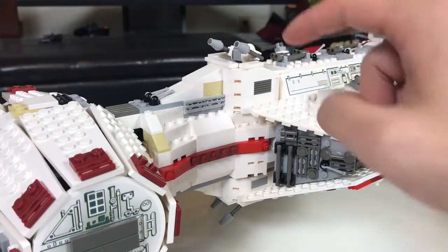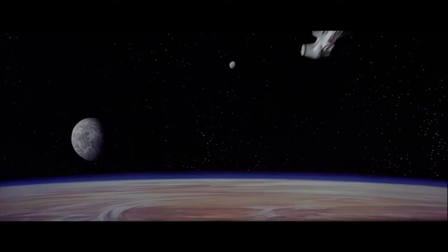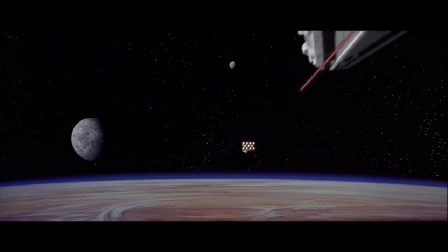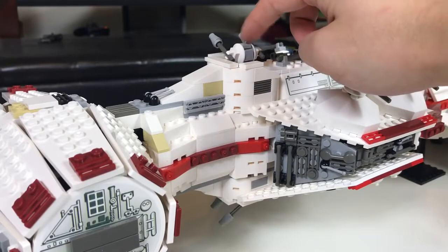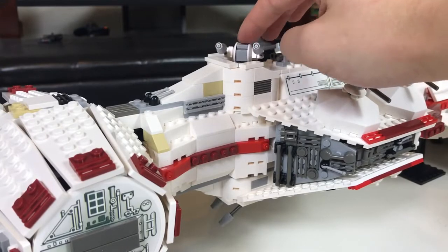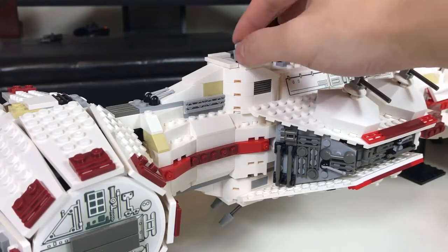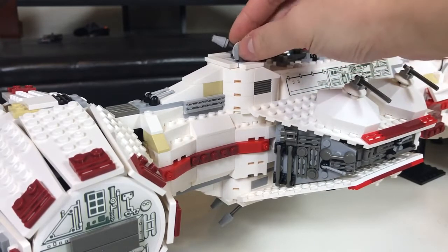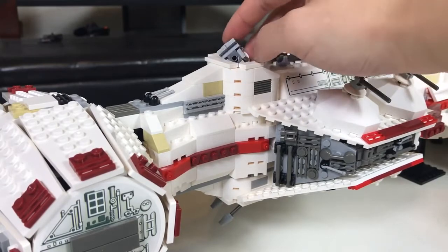There are also two rotating blaster cannons, which are completely useless against an imperial star destroyer. The quality of these turrets are not great. The top turret is super wobbly and it comes off very easily. Also this piece is quite loose and can easily fall off. This is not a problem at all unless you play with your sets.